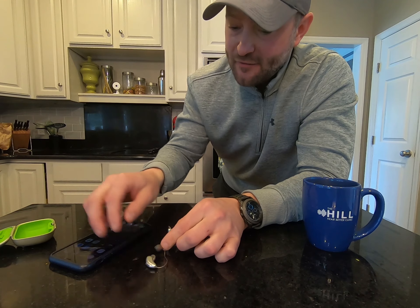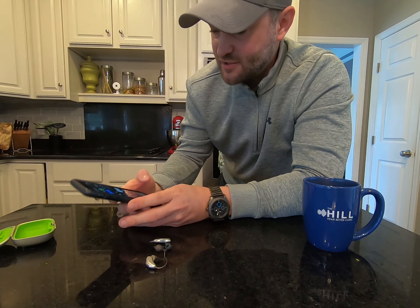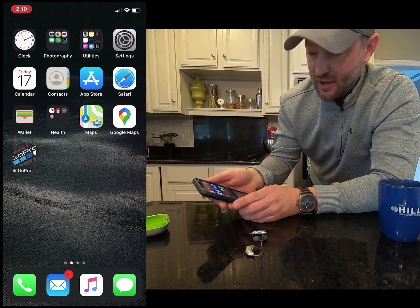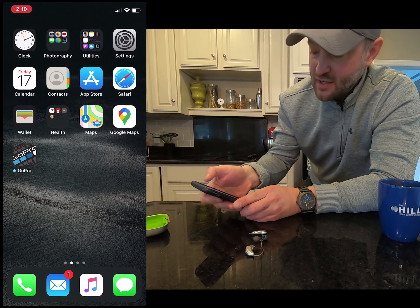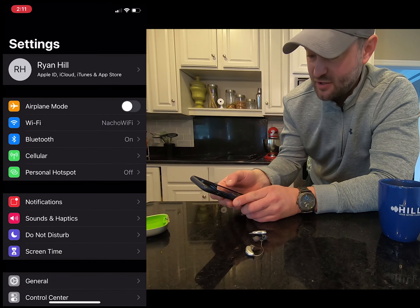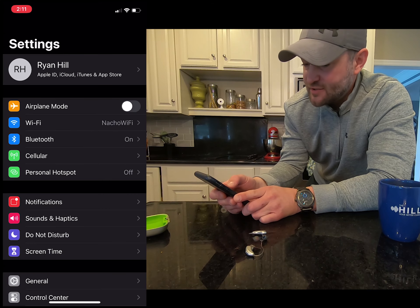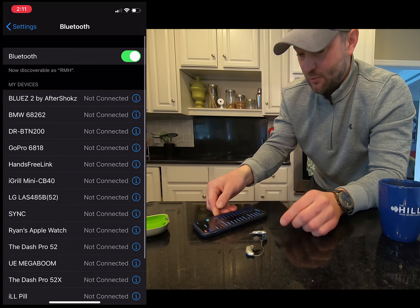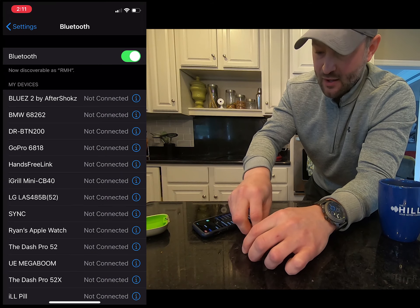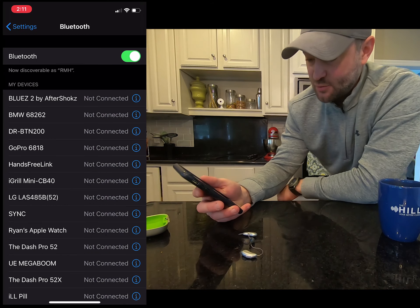I have my hearing aids here — you do want to make sure they're turned off before we do this. I'm going to share my screen and find my settings. I'm going to go up to my settings app and then straight to Bluetooth. With some other hearing aids you use the accessibility menu, but we don't have to with the Phonaks because they use traditional Bluetooth.